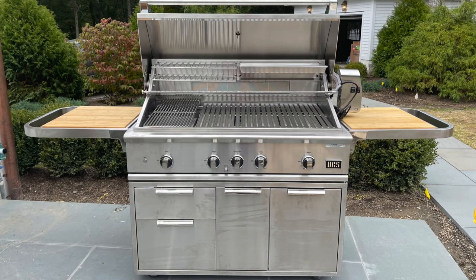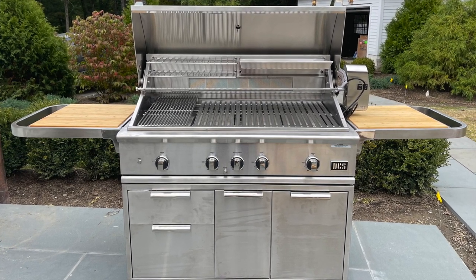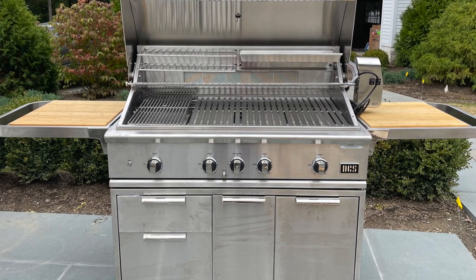Hey everybody, it's Senor Smoke from the Ring of Fire in Westchester County. I bid you welcome. Check out this picture — this is a thing of beauty. It's a DCS Series 9 48-inch grill on cart with optional side shelves and optional wood inserts in said side shelves. That is some serious, serious equipment there. Very happy customers. Congratulations — we're big DCS fans here.